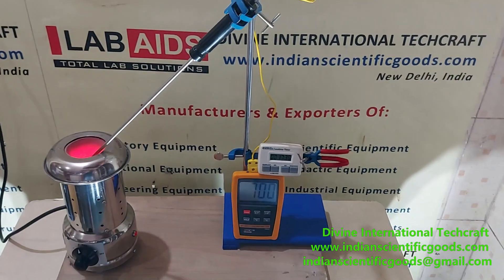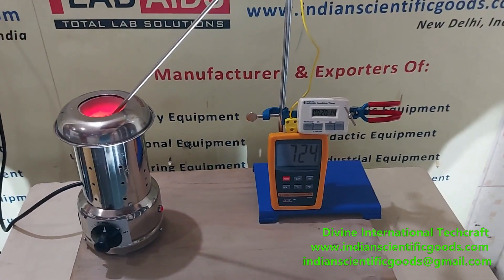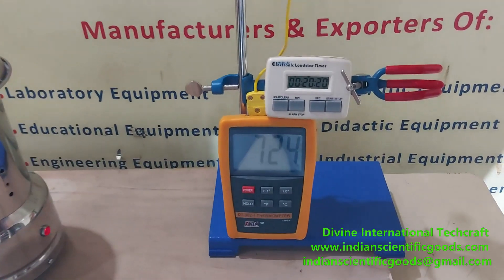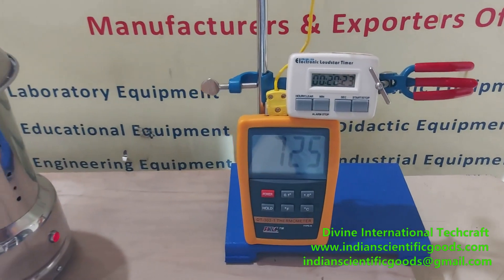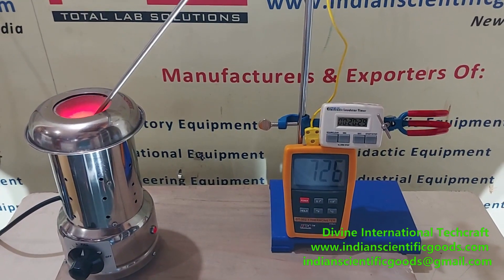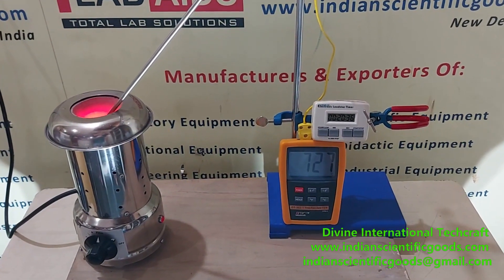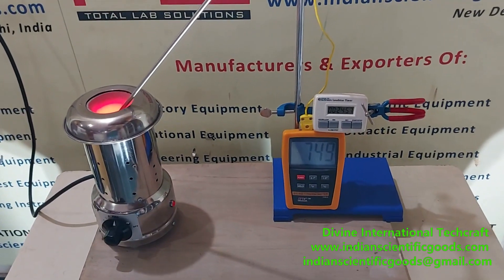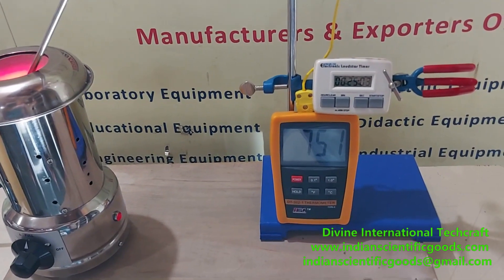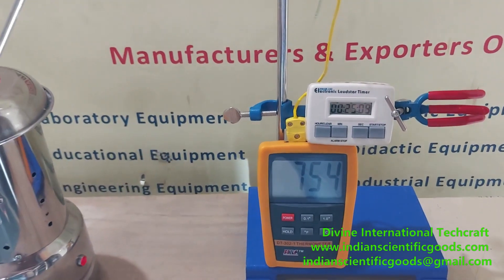You can see that it has now reached a temperature of about 724 degrees centigrade in 20 minutes. It is 726 degrees centigrade and still increasing. The electric Bunsen burner has reached a temperature of 750 degrees centigrade in about 25 minutes, and it is still increasing gradually.